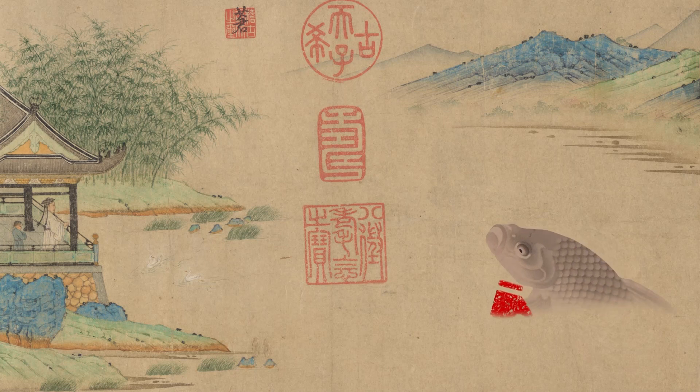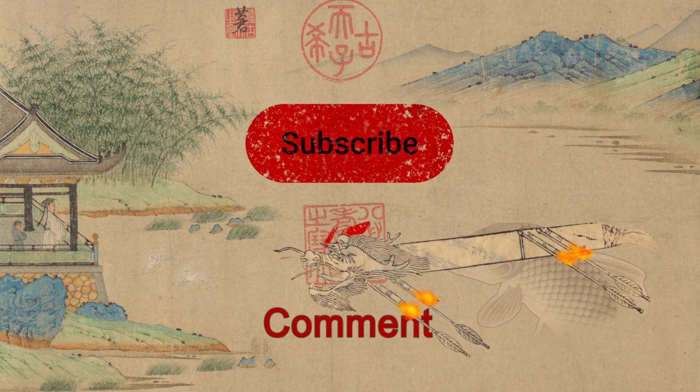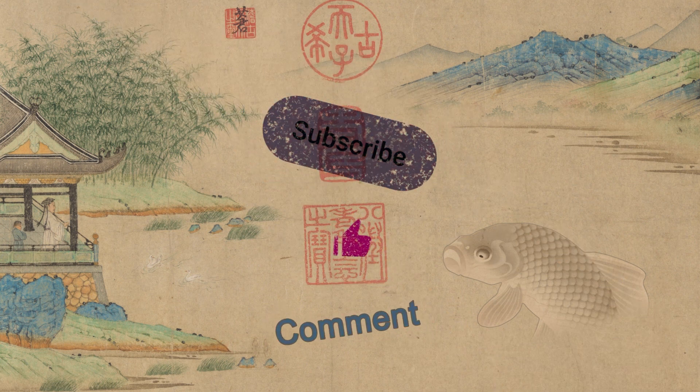I use metrics to find out if people like the format, so like, comment, and subscribe. I want to make one on the Chinese rockets, but I want to find out if people like this style first.